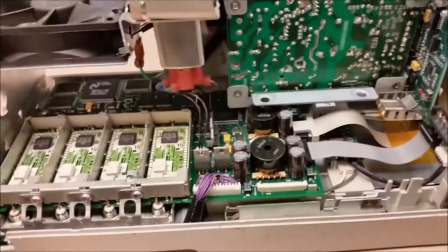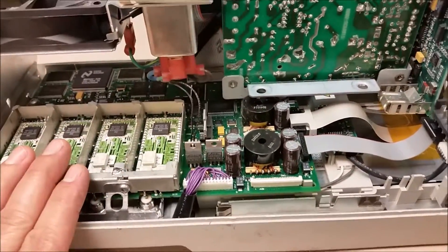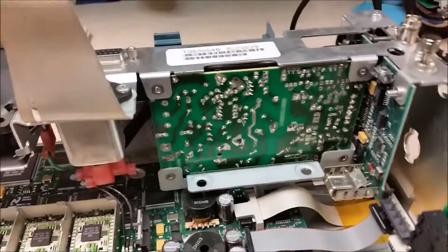The scope is pretty much divided into three sections: you have your main motherboard, you have your display and control, and you have your power supply back here.